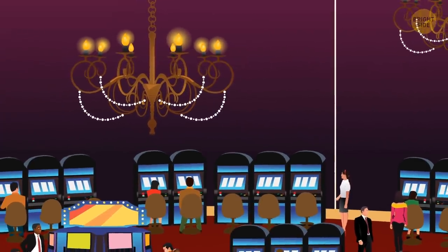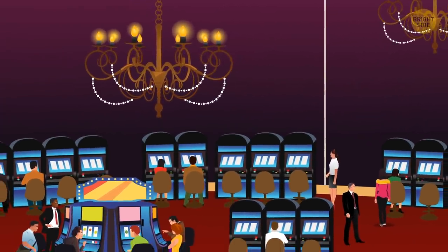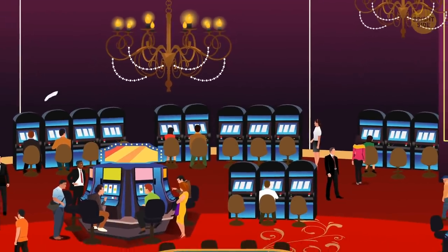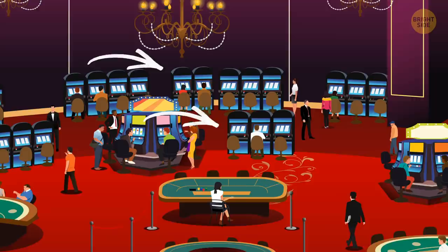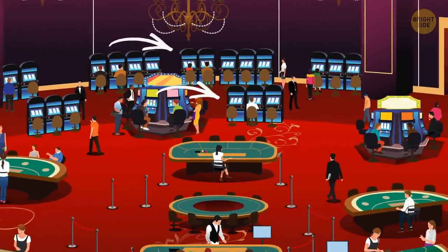Slot placement isn't random. Usually, the highest-yielding slots are placed in the most popular locations in the casino. The most popular slots are also placed in these areas to attract people into the casino to play.